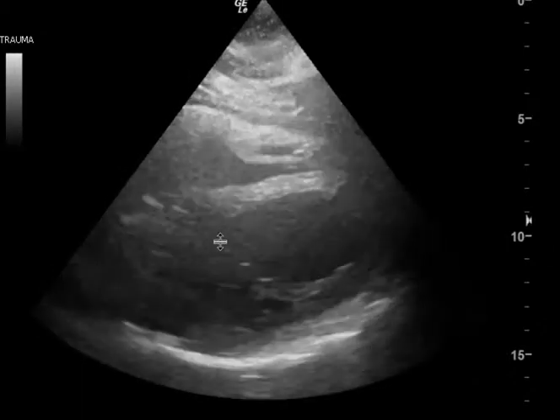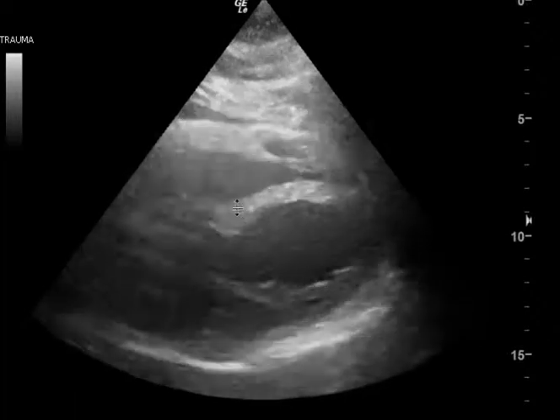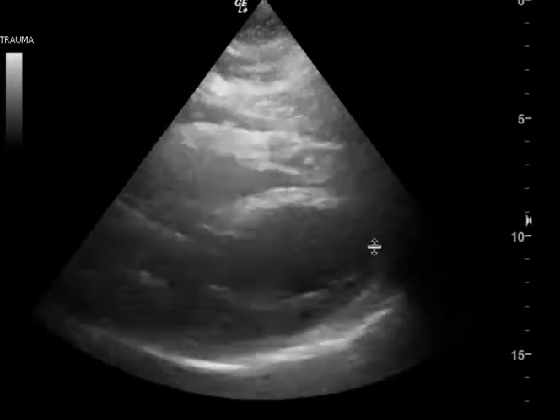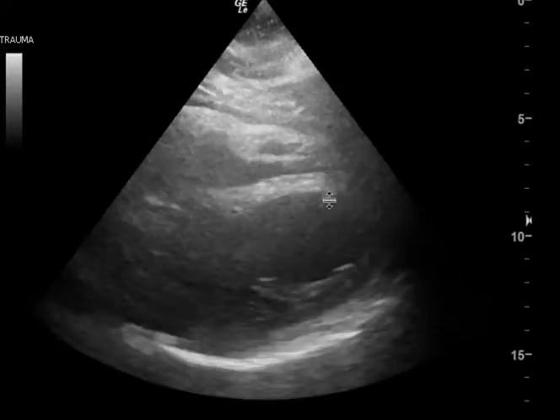This is the view that I think illustrates it best. This part of the septum is moving very vigorously. This part of the free wall seems to be moving pretty vigorously. But then the apex and the distal free wall and the distal septum aren't moving as well.